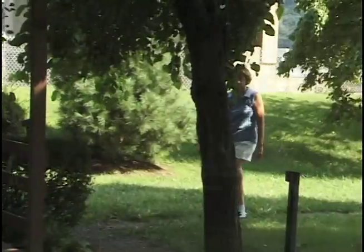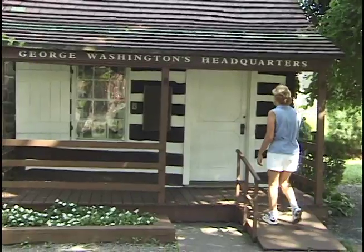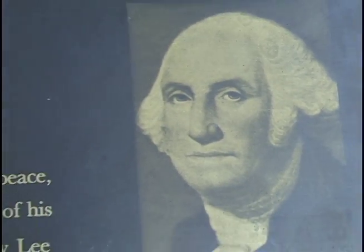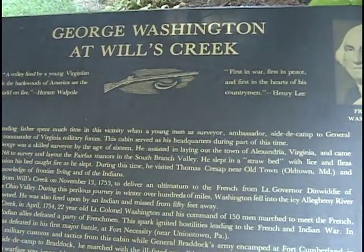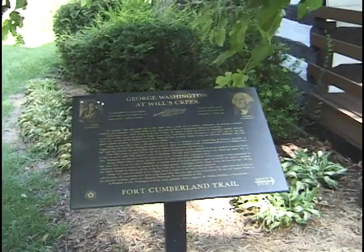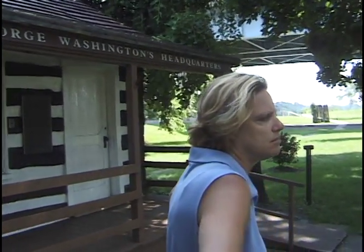His chief assignment was to keep the headquarters orderly book up to date and to attend the General's levy each morning between 10 and 11 o'clock. We assume the cabin was constructed at this time. General Braddock's defeat and death near Fort Duquesne brought panic to the frontier settlements, and Washington recommended to Governor Dinwiddie that Fort Cumberland be leveled or turned over to Governor Sharp of Maryland. Two years later, Maryland accepted full responsibility for maintenance of Fort Cumberland. So it was in the summer of 1758, Washington arrived here with 600 Virginians to rendezvous with General Forbes for a third attempt to drive Indians and French out of the Ohio Valley.